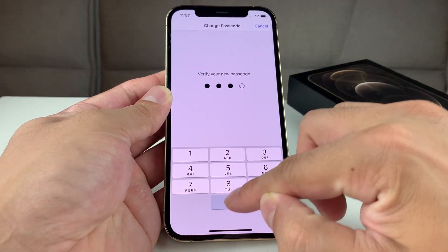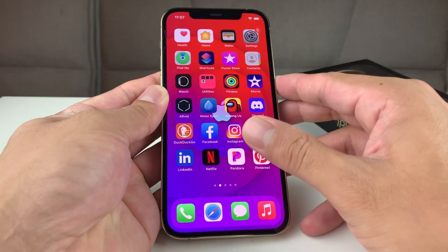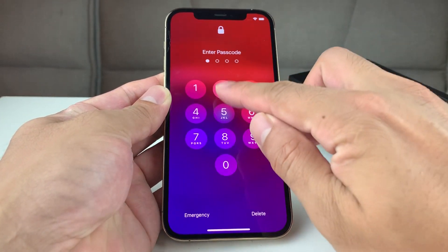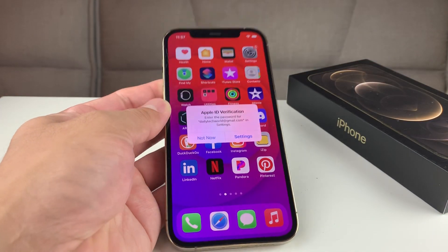Once you've done that, enter it again to verify. And now you have successfully changed the passcode on your iPhone or any other Apple device. Thanks for watching, guys — see you next time.